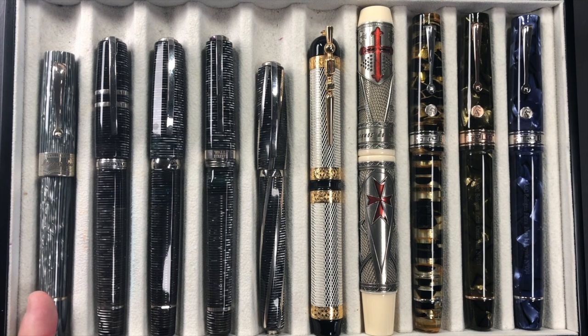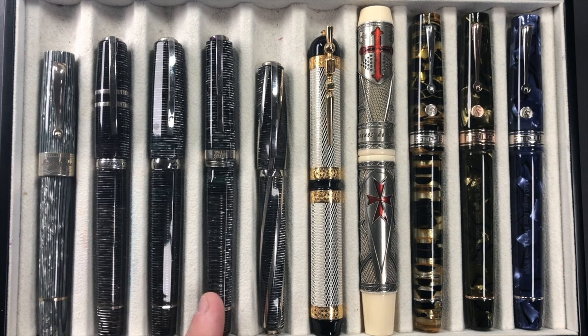From left to right we have the Montegrappa Extra 1930 Shiny Lines Dove, the Visconti Homo Sapiens Corsani 90, the Visconti Homo Sapiens Corsani Octagonal, the Visconti Wall Street Limited Edition, the Visconti Divina Metropolitan, the Visconti Camelot, the Visconti Last Templar Jacques de Molay, an Armando Simoni Club Bologna Extra Black and Gold Luchens, an ASC Bologna Extra Green Saft, and last but not least an ASC Bologna Extra Blue La Royale.